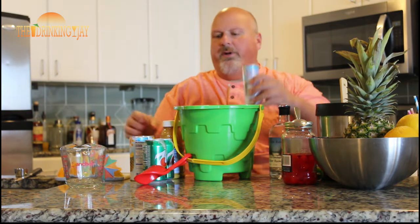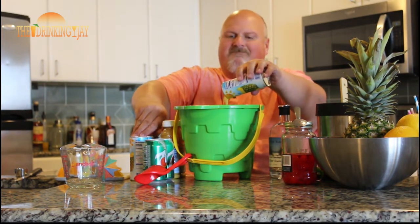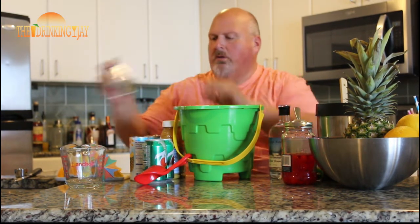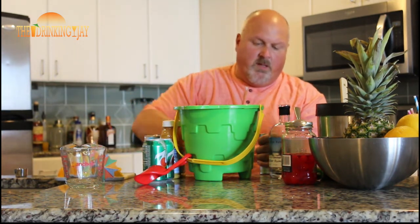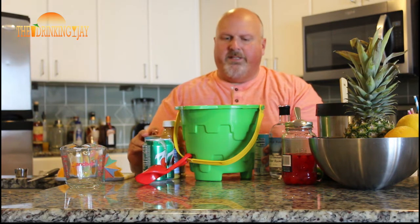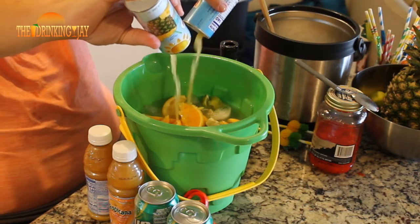Then we're going to add three cans of pineapple juice. There's one. I'm going to add these next two together — speed up the process a little bit. Oh, this is going to be some good stuff right here. Here we go with two more cans of pineapple juice.